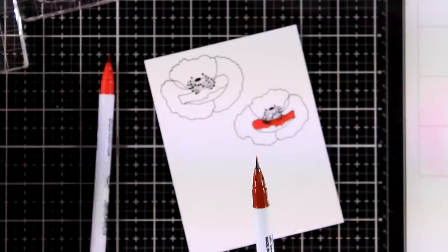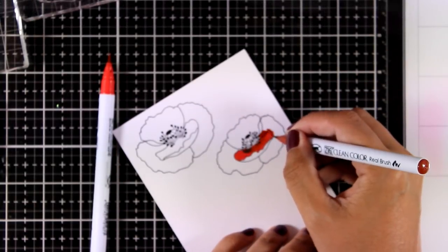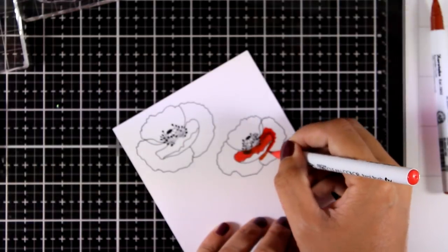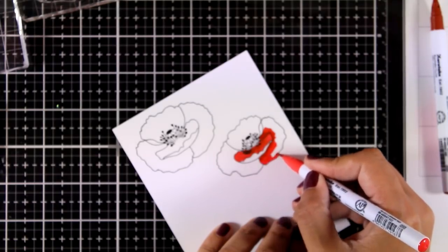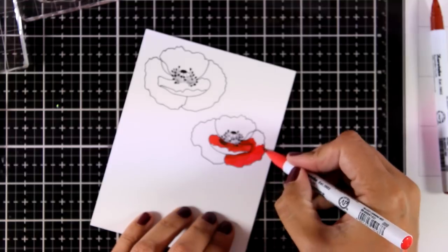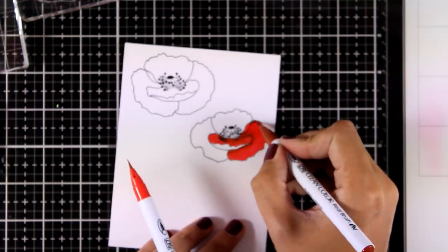For the first technique, you can see that I have added the darker color on the side of my glass mat and I'm picking it up with a lighter color. Another technique is to directly apply the darker color at the base of each petal and then blend it out with your lighter color. I will be doing these techniques again and again to color all the poppies identically for each and every petal.